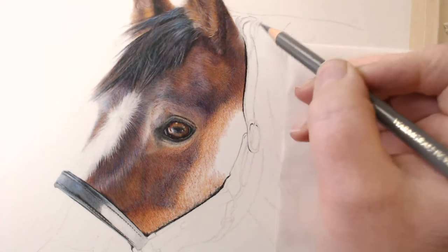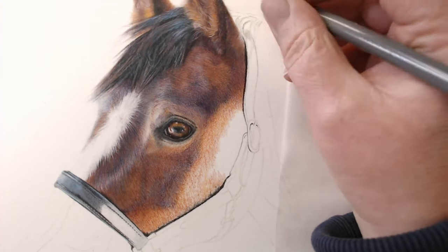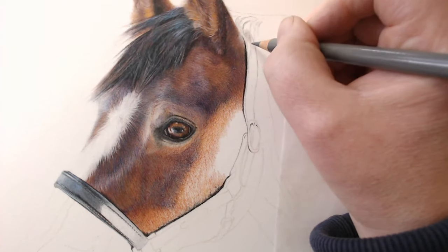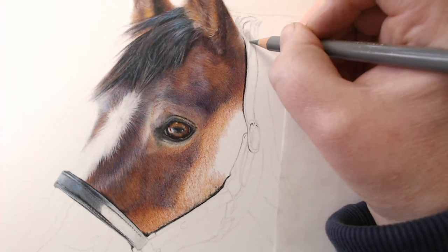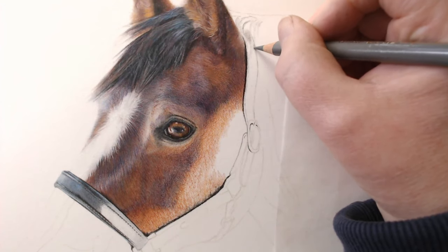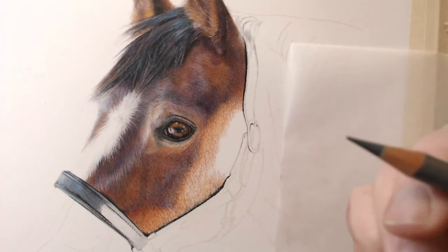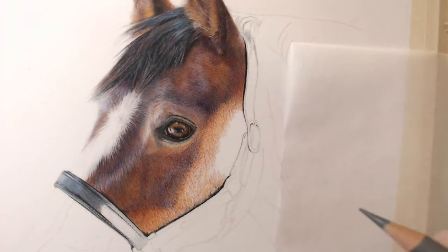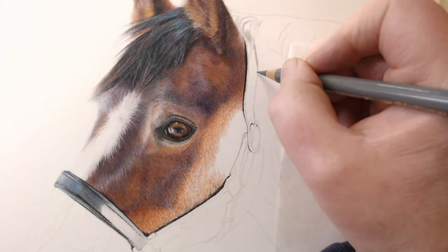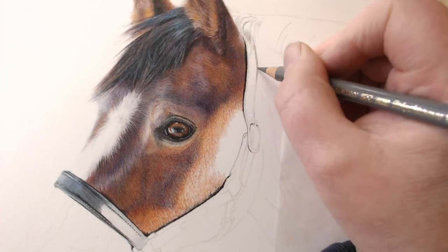There's a bit of mane up here. With something like this, when you're not quite sure where to start, the best thing is just to start. You can say, 'all right, I need to do this now.' If you're procrastinating a little bit, just jump in and do something. I've told all of the children to be quiet.